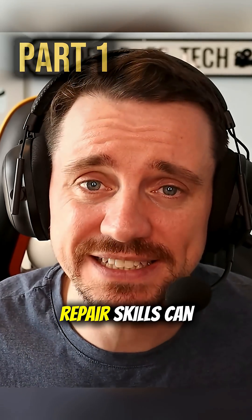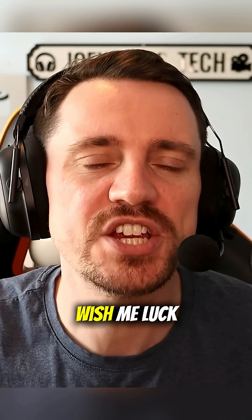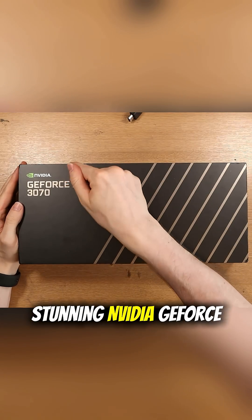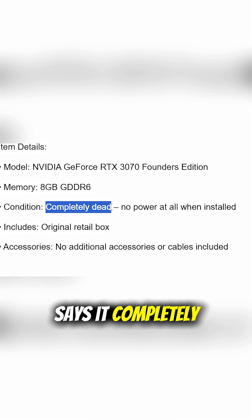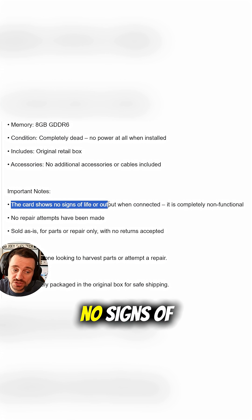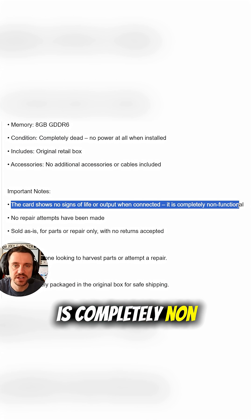Let's see how far my console repair skills can get me in the world of computer graphics cards. The graphics card in question is the lovely, stunning NVIDIA GeForce RTX 3070. The eBay listing that I purchased it from says it's completely dead — no power at all when installed. The card shows no signs of life or output when connected. It is completely non-functional.